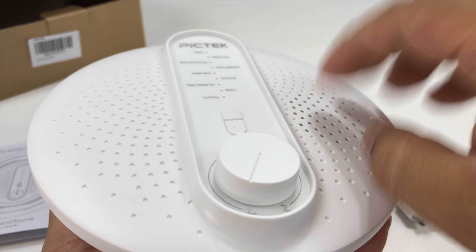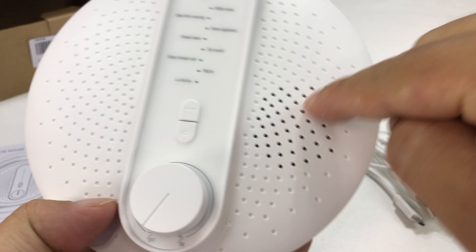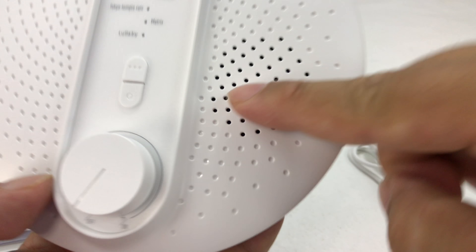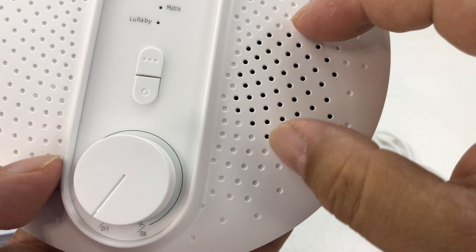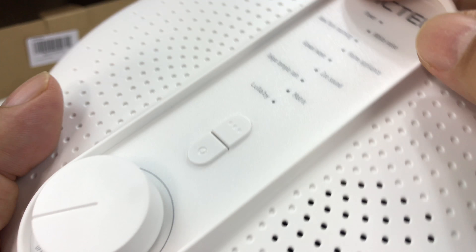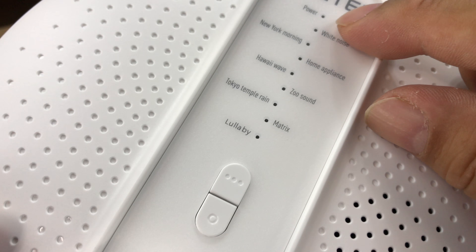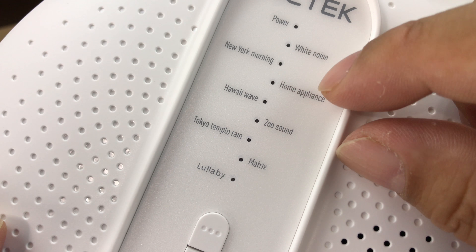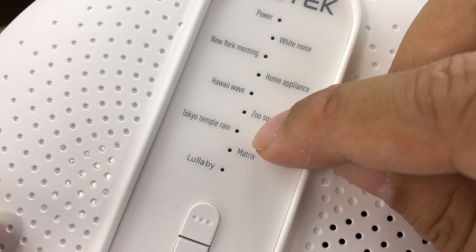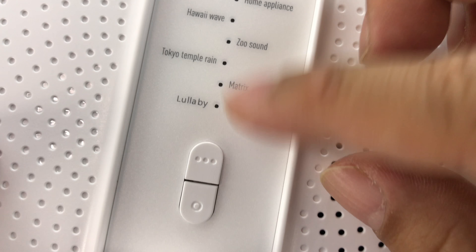On the top, we have white plastic — it's all kind of lower end white plastic, but it looks nice. I like the radial dot perforations here. Looks like the only real holes all the way through are on this side, so I'm assuming the speaker is kind of small, but it gives it a look of an entire speaker. Then in the middle, we have a white strip with labels: power, white noise, New York morning, home appliance, Hawaii wave, zoo, Tokyo Temple Rain — that's pretty nice — and The Matrix, which I'm assuming is electronica, and lullaby.